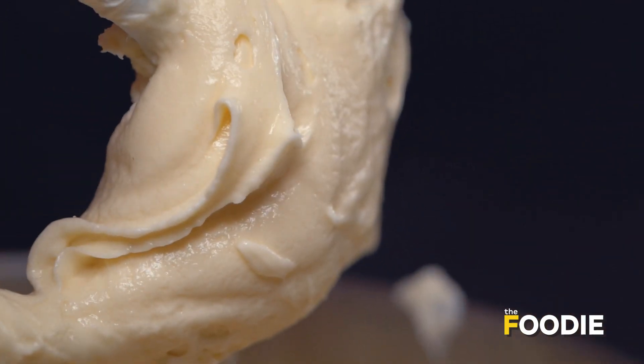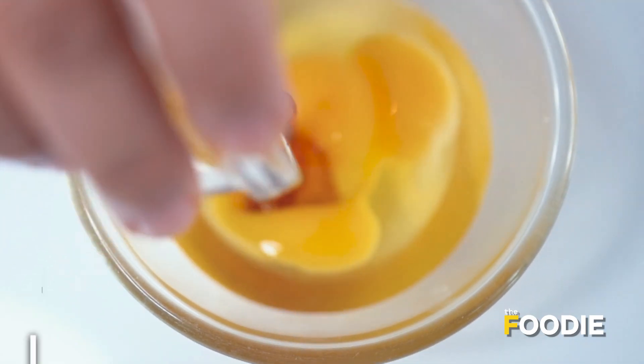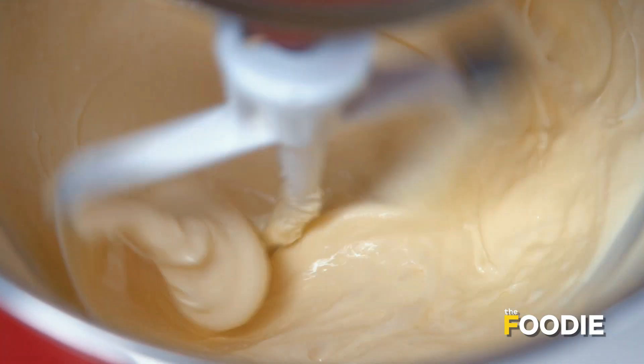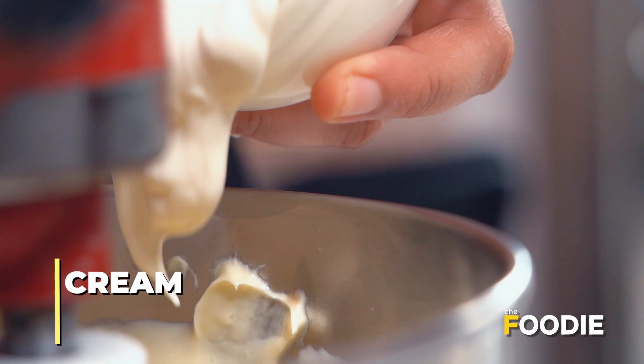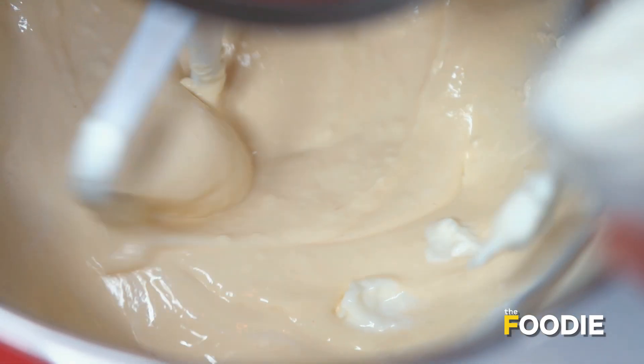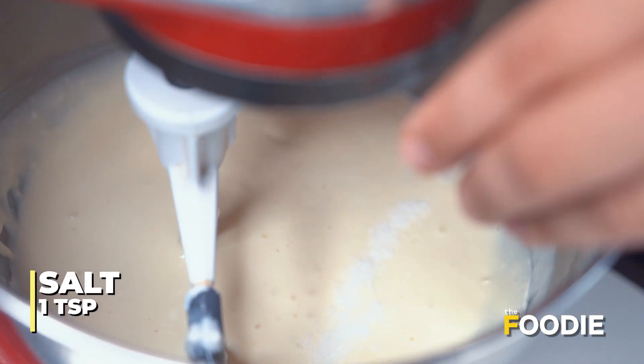You can see that the mixture is very smooth and creamy now. I have added two eggs to this bowl and I am also going to add vanilla essence. Now the mixture is ready, so we will add some fresh cream and mix it well. Then we will add yogurt. Yogurt brings a lightness to the cheesecake that we truly desire. Now we will add salt and mix it.